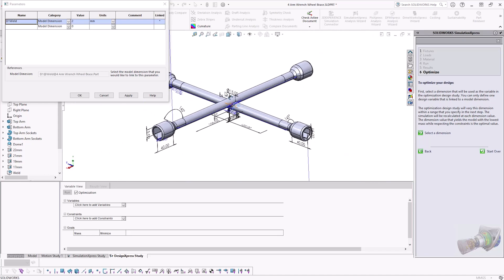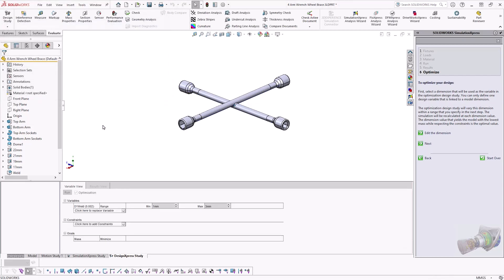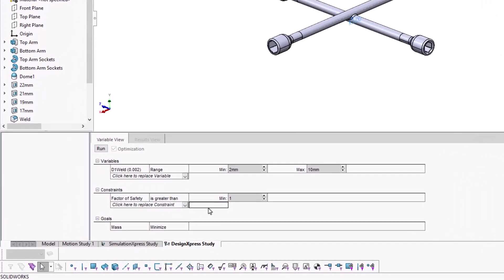But what value do we change it to? We're essentially going to ask SOLIDWORKS to vary this parameter between X and Y, and tell us the optimal value whilst meeting some design conditions. For the constraints and goal setting, we want to ensure that the factor of safety is above 1, meaning that the maximum stress must be higher than the material yield strength. And also, we want to keep the weight down, so we'll set the goal to minimize the mass too.